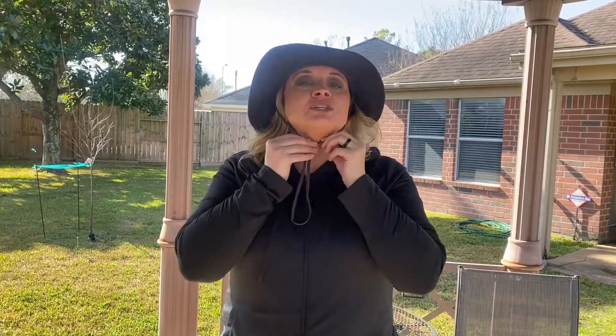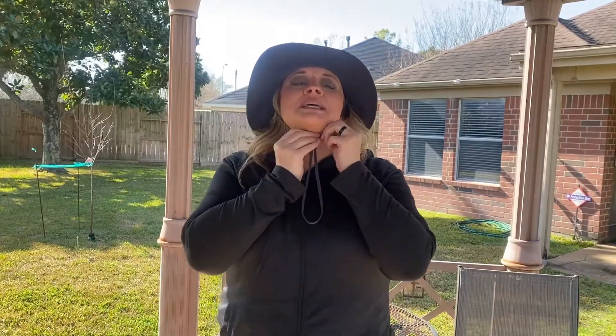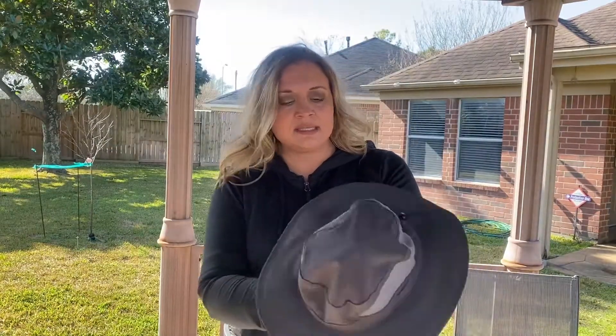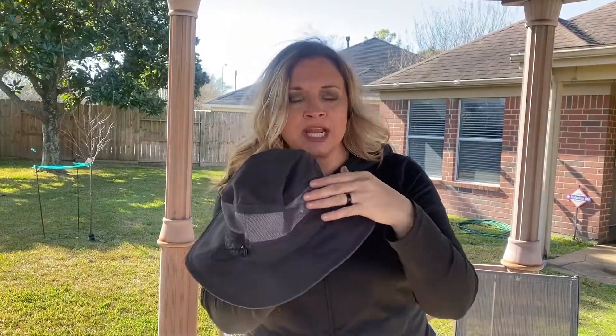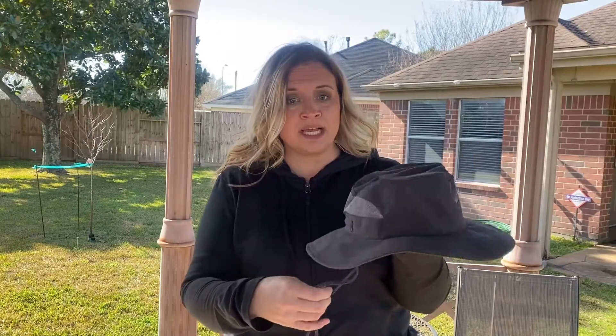Check this out — it has a chin strap, which I like because today it's a little breezy. It's also very lightweight and airy, so I'm not sweating on the top of my head like I do with a ball cap. It has a three-inch brim in addition to the adjustable chin strap, which makes it really nice to hold, hang on you, or hang on a hook inside.